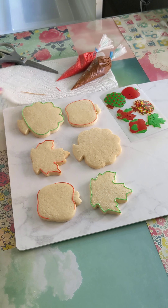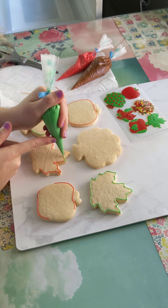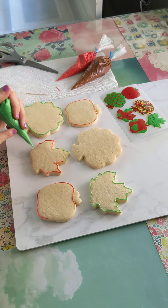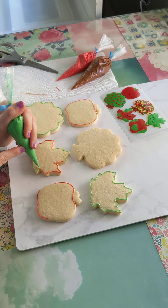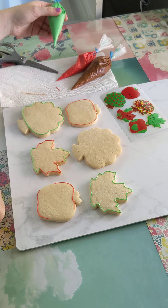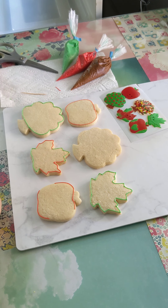You can always wipe off the tip of your piping bag if you need to. I like to outline my cookies and give them a few minutes to dry before I flood them — it's just personal preference, it doesn't matter one way or the other. So you can really do whatever floats your boat.